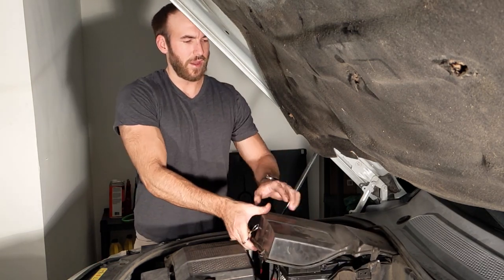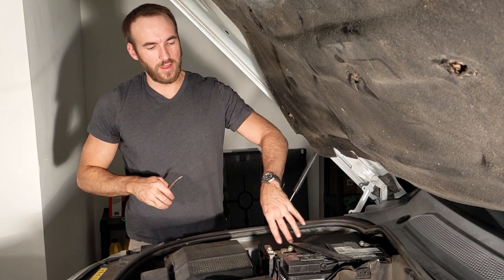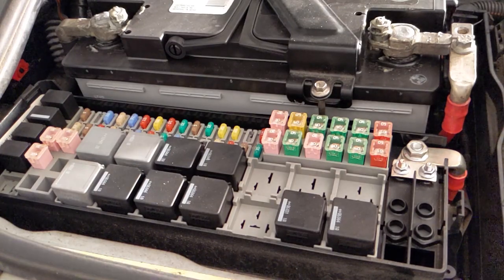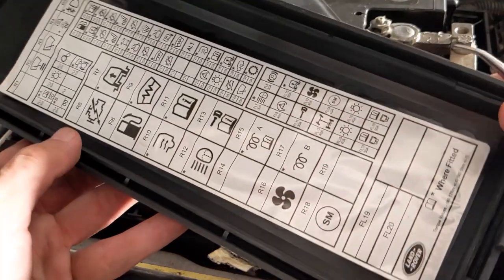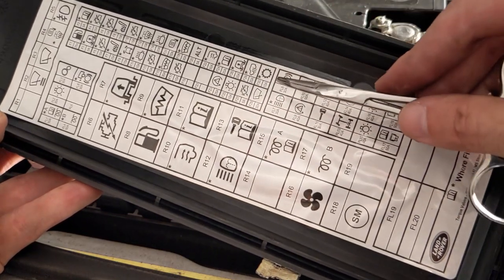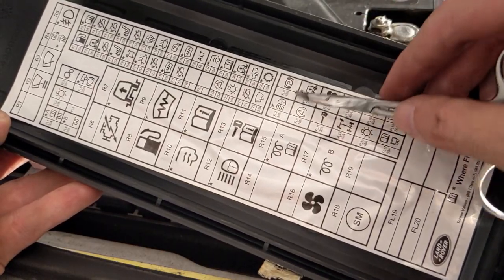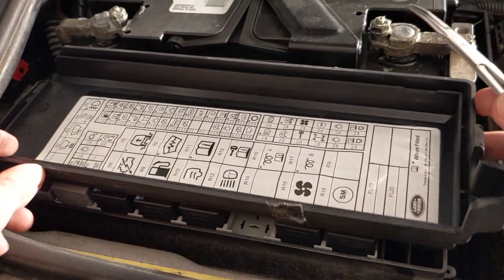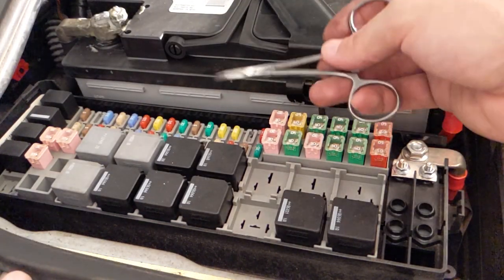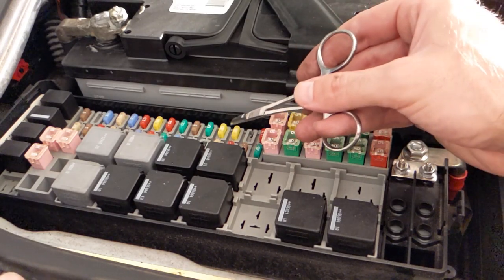Under here you'll see the battery itself, and adjacent to that is the fuse box. Here is a diagram that comes underneath the lid. There's a variety of fuses, but the one we're interested in is a 20-amp fuse — the third from the bottom, close to the big fuses. This is basically the layout of the fuses. The 20-amp fuse that controls the height sensor is the third one from the bottom — this yellow 20-amp one.